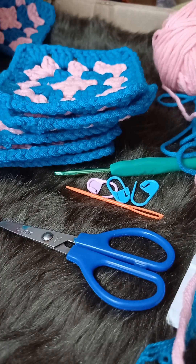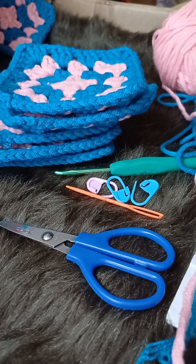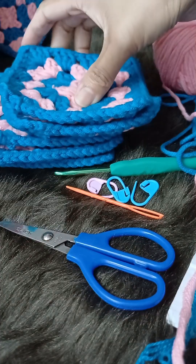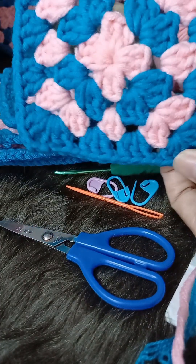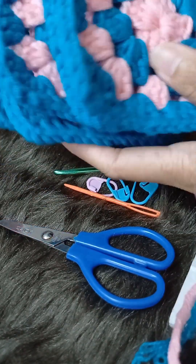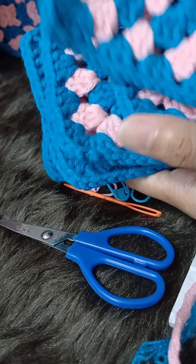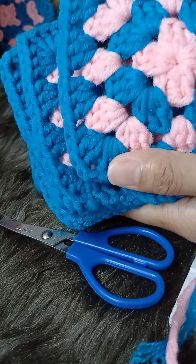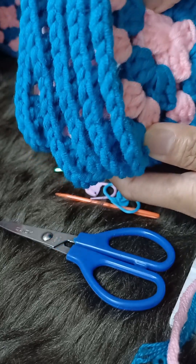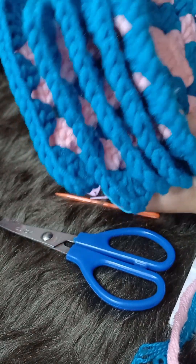Granny squares are very easy and very fashionable, right? And if you remember, I told you as your assignment to make five of these for the sides of our hat. So if you're done with your five granny squares with one color or two colors, let's now dive in to the top part of our hat.